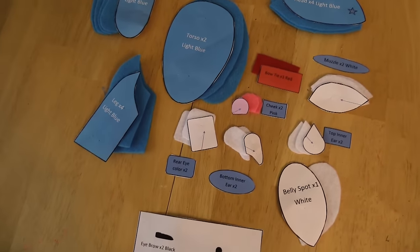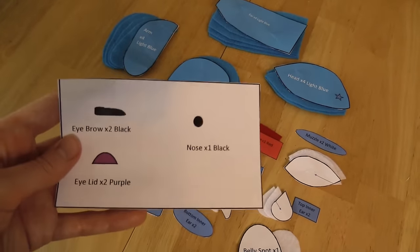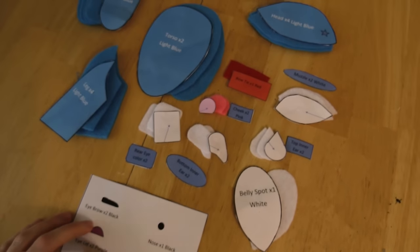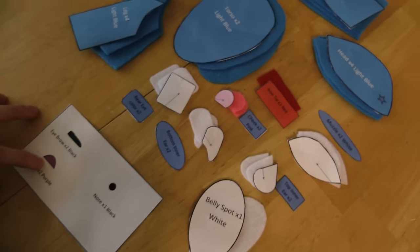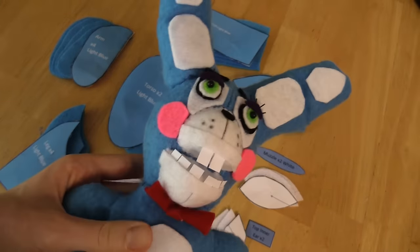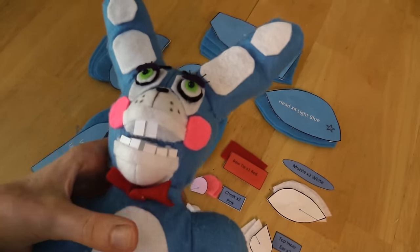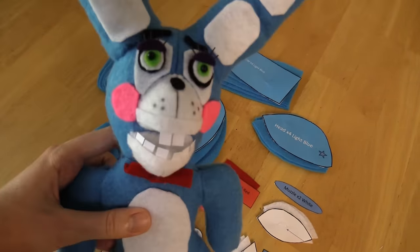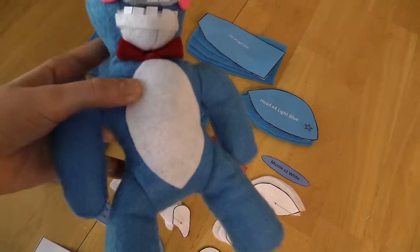I've got everything cut out now - the paper and all the fabric. With this piece I'm going to wait to cut it out until I actually need it later. You don't have to use this as your pattern, you can do whatever you want, but it's just a suggestion. Since this Bonnie's body is exactly the same as our purple Bonnie, just go check out the Bonnie tutorial on our channel to see how to make his body. I'll go ahead and sew up the body and save the ears, because we're going to do something special with them.